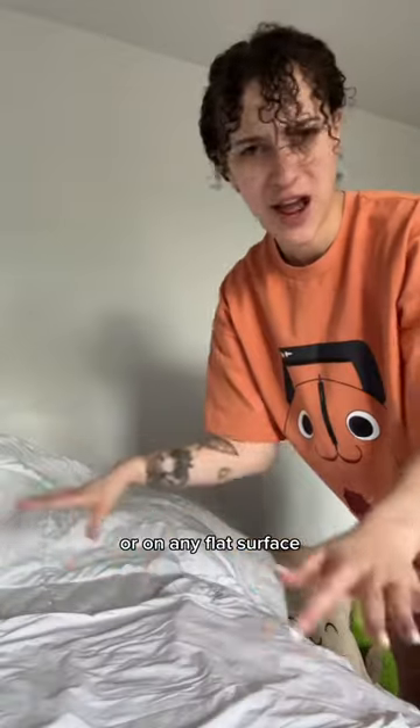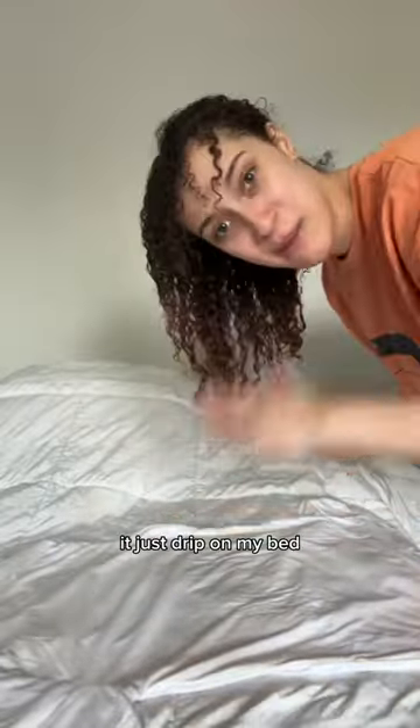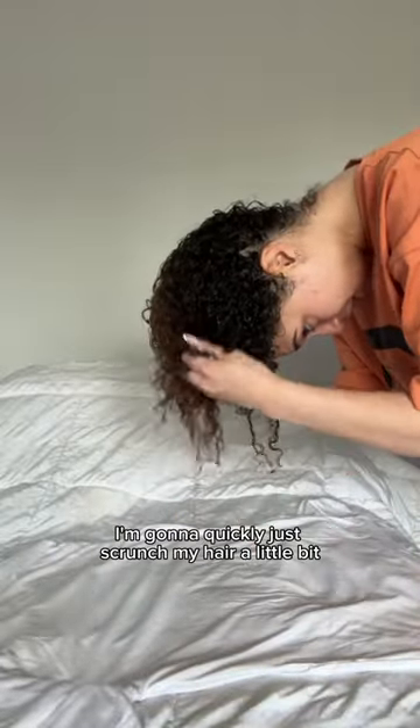So you're going to need one t-shirt — I just picked a t-shirt that I only ever really wear to bed. You're going to want to leave the t-shirt flat on a bed, or on any flat surface. I'm just going to take my hair out of the ponytail. My hair is freshly washed, and I've got lots of styling product in it. It just dripped on my bed — I'm going to quickly just scrunch my hair a little bit.